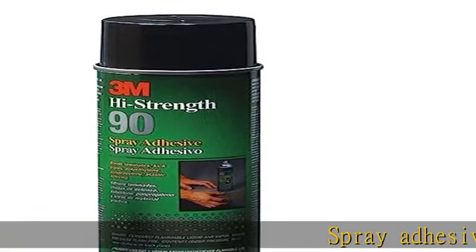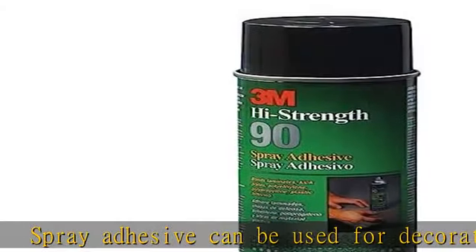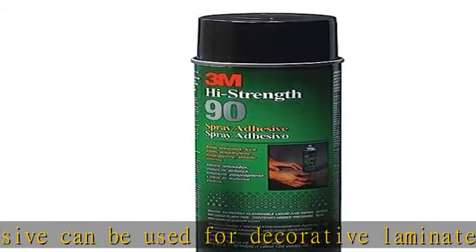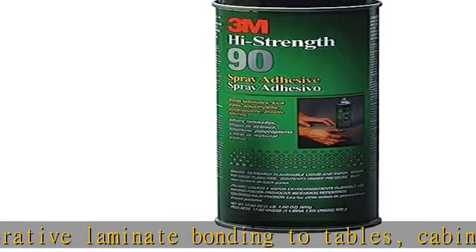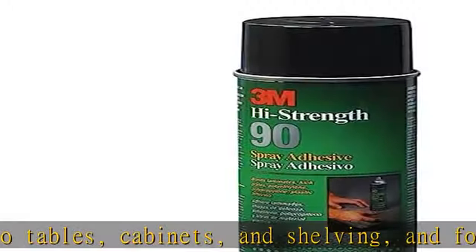Spray adhesive can be used for decorative laminate bonding to tables, cabinets, and shelving, and for bonding kick plates. Features include one minute dry time, high temperature resistance, low misting, precise spray control, and variable width spray pattern.